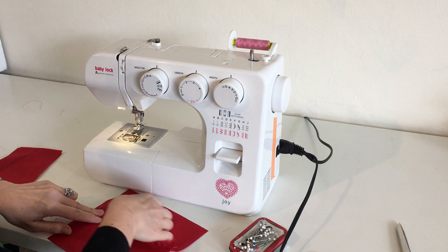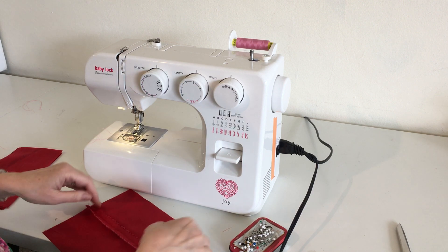And this is what it looks like when it is pressed open — just like that.